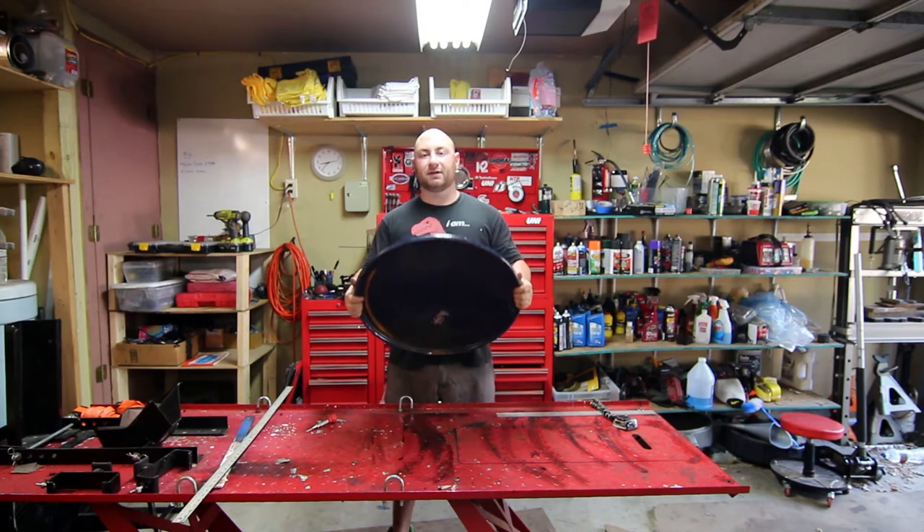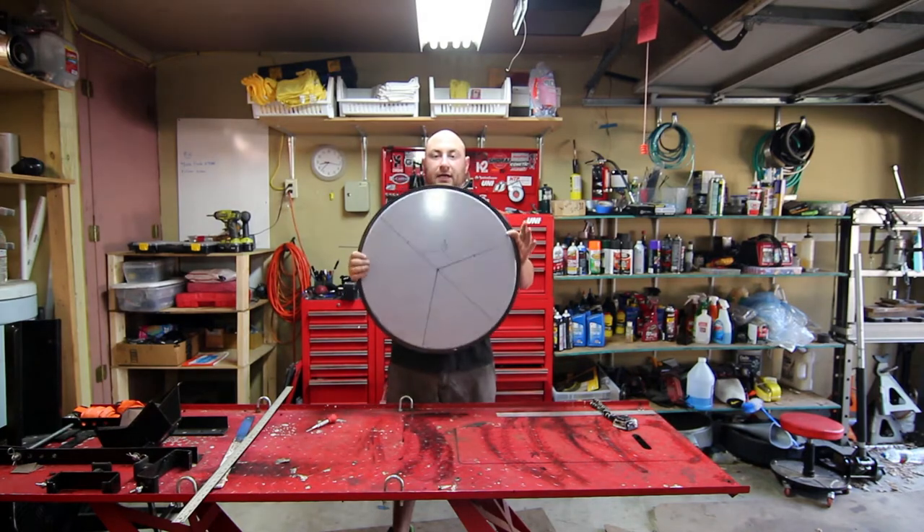This is a lid to a 55-gallon drum and what we're gonna do is clean this up, weld on some legs, and I'm gonna show you guys how to do all of that in this video.